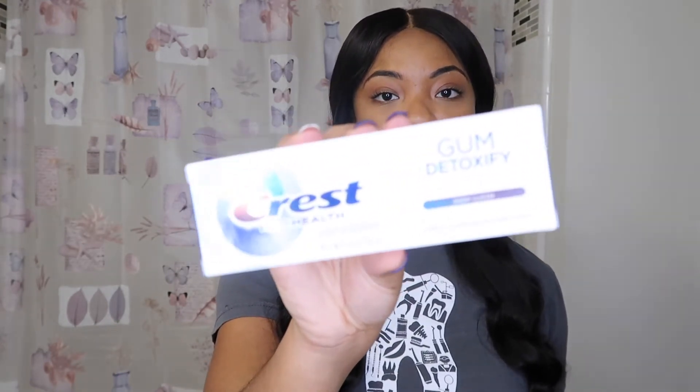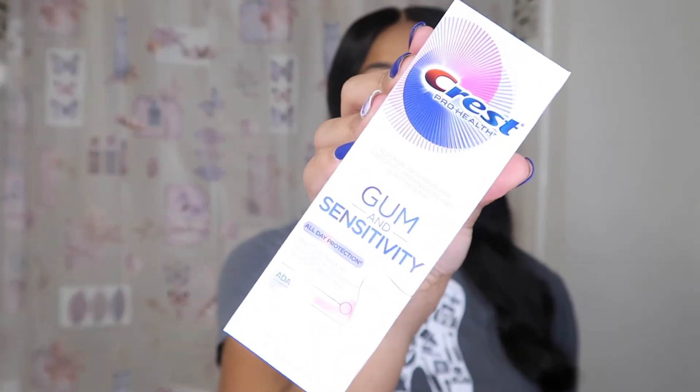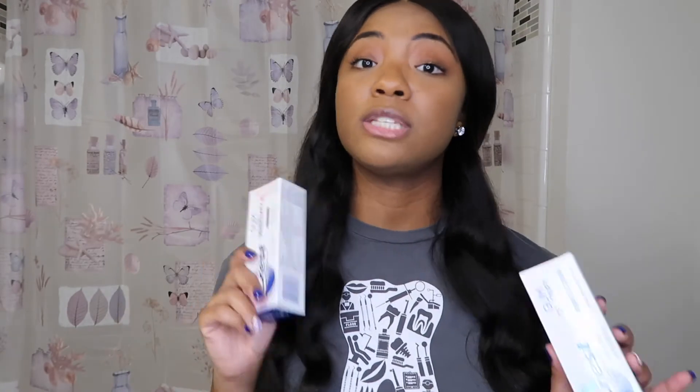They also gave us toothpaste! We got the Crest Pro Health Gum Detoxify toothpaste and the Crest Gum and Sensitivity. You know this stuff is not cheap — this is not a cheap toothpaste. That pretty much concludes my unboxing video.